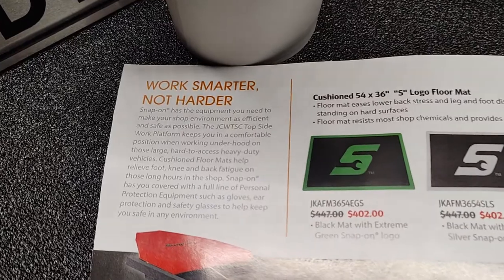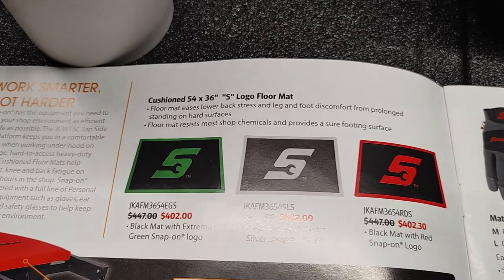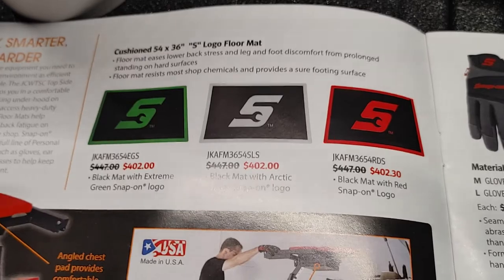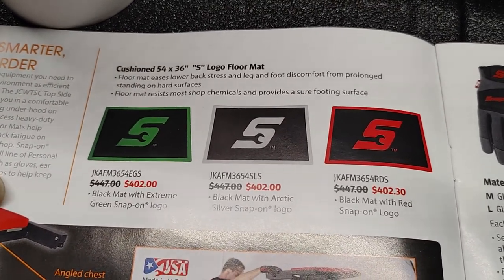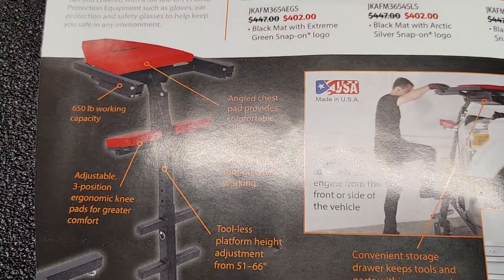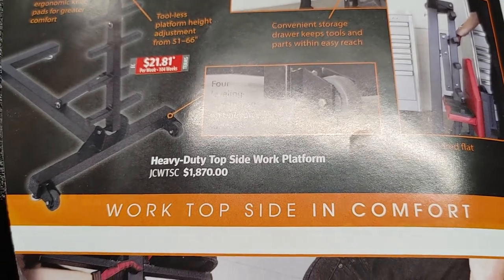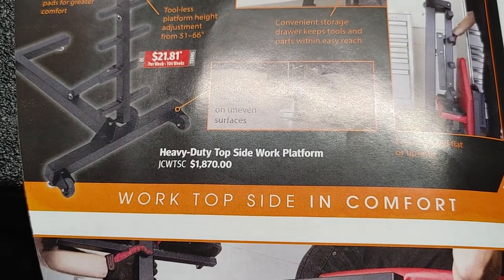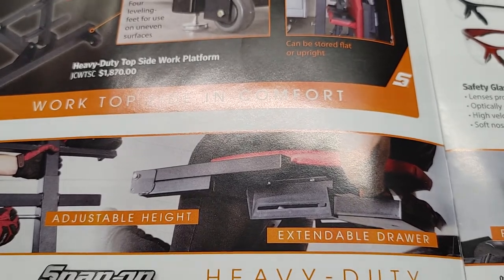Our motto, as you already know, is work smarter, not harder. What you have here is the cushion logo floor mats — give you some quick brief description and SKU numbers. Moving along, this is a heavy duty topside work platform with work top side and comfort, adjustable height, and extendable drawer.